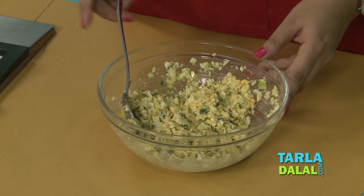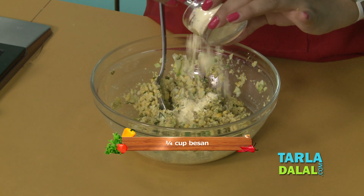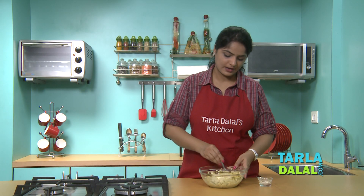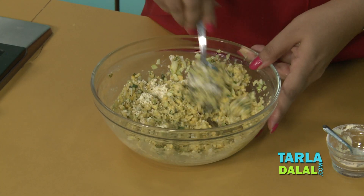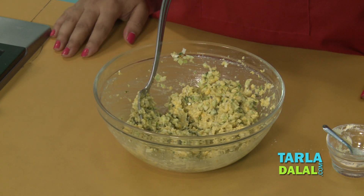Here our mixture is ready. Now all we have to do is add a little besan to give binding. We'll mix it well, and here our mixture is ready.